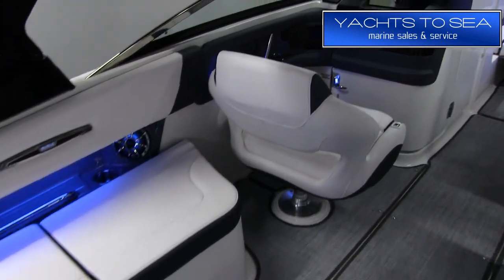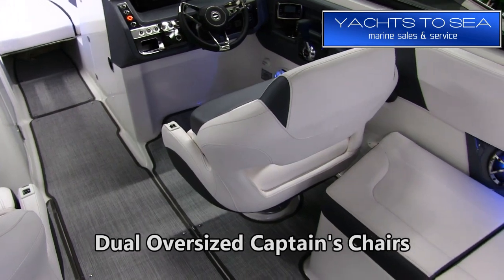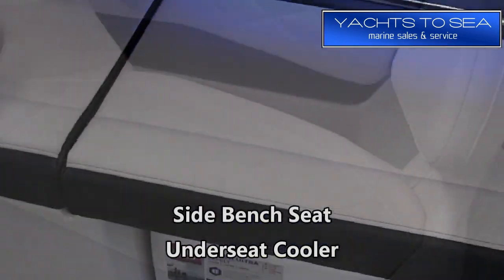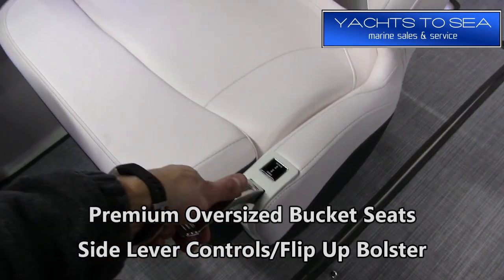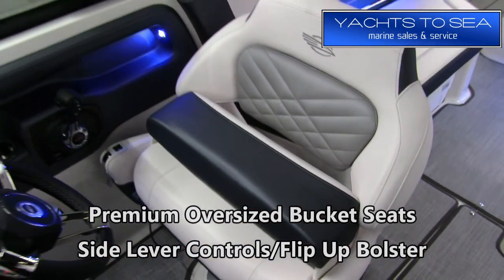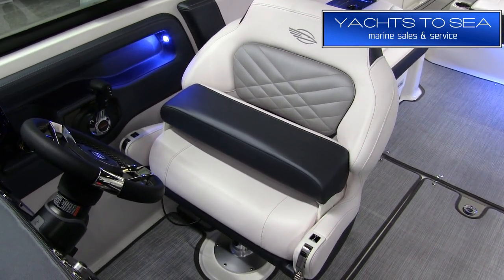We have dual oversized captain's chairs, and on the driver's side there's a bench seat with a cooler underneath. Those oversized bucket seats are premium bucket seats with side lever controls for slide and swivel. They also have a flip-up bolster, which gives you a better view over the front of the boat when coming into a dock or when the bow is riding high.